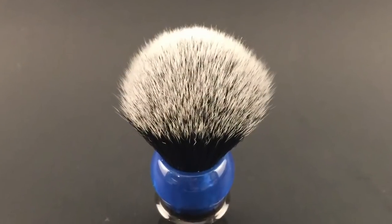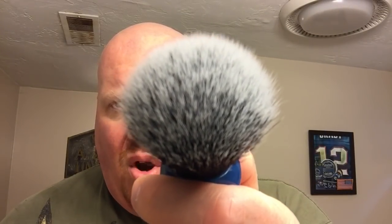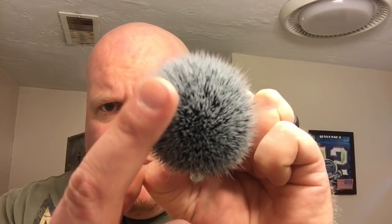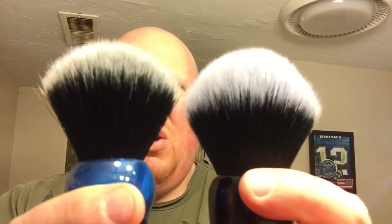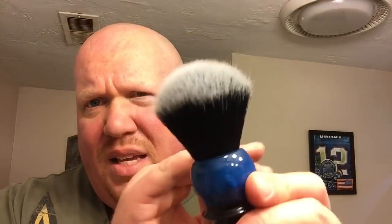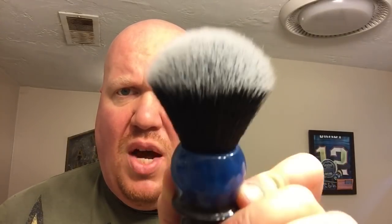This is the offending knot, or at least one of them. This was marketed to several artists and brush makers as a tuxedo knot, and it is not. As you can see from the density, there are definitely fewer fibers packed in there. The tips are slightly less white — more gray. By comparison, you can see the difference in coloration, and the fibers in this knot are slightly stiffer, so the tops don't feel as soft.